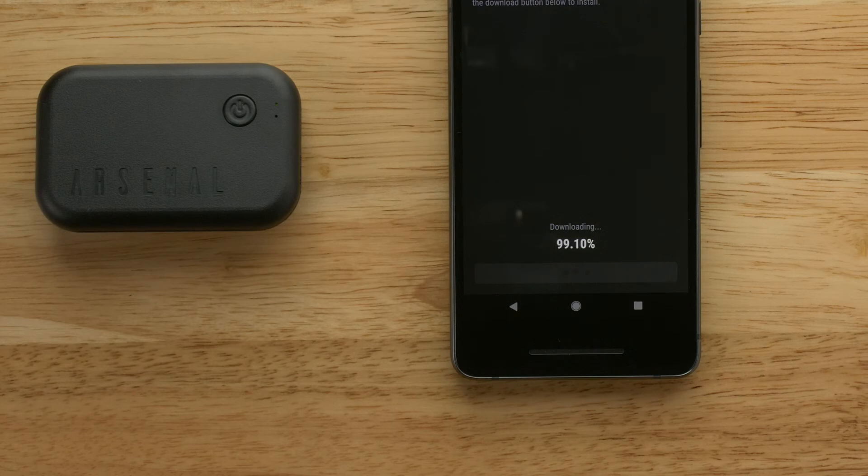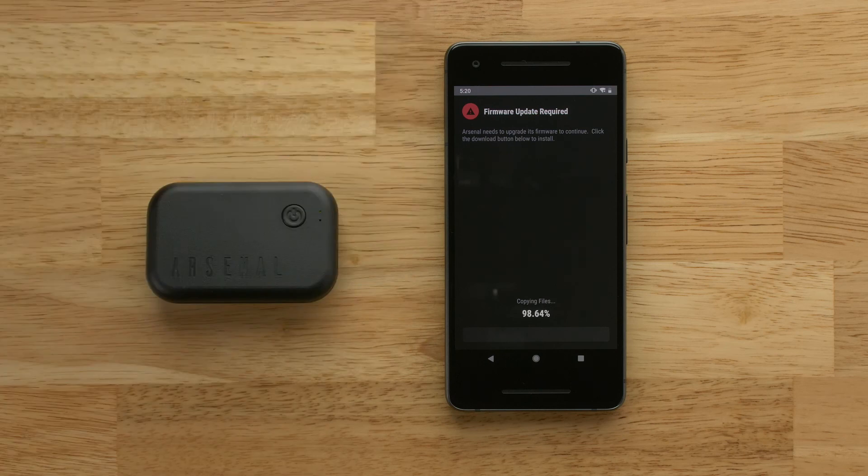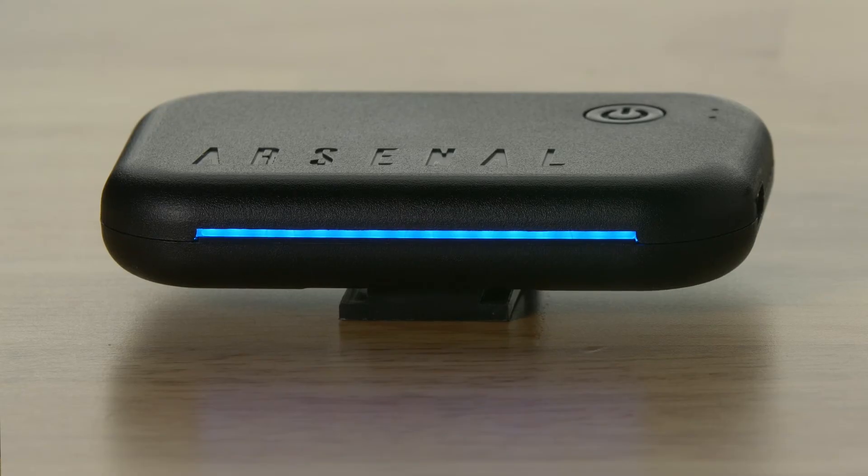When the download has finished, the app will transfer it to your Arsenal. After the transfer is complete, Arsenal will begin installing the update. The device's blue LED bar will remain illuminated during the installation.